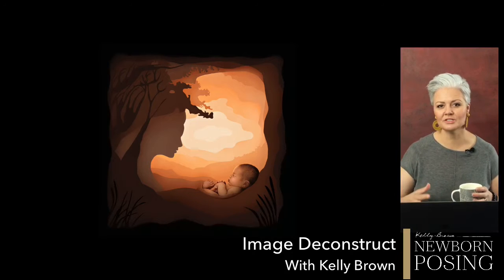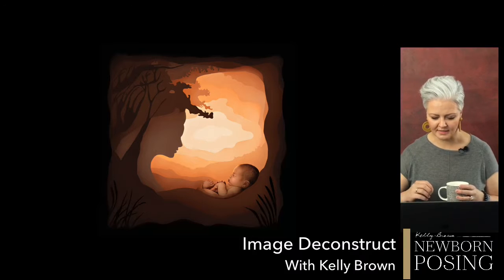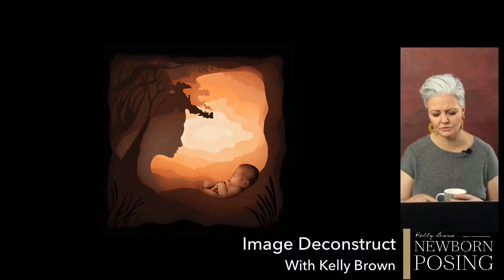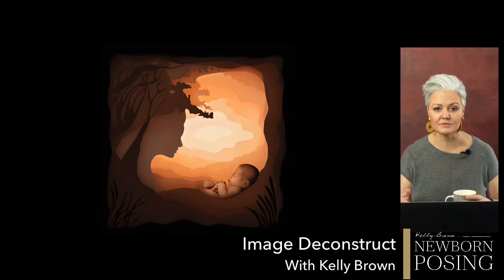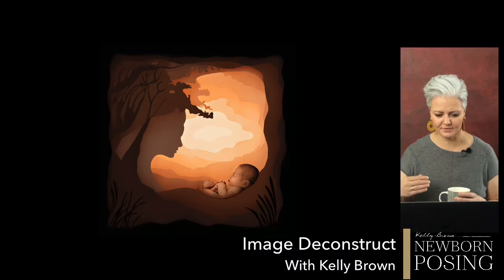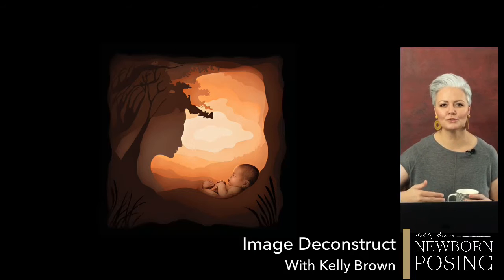So this was the image that I shared just before in a post, and I said I was going to break it down and explain how I captured it in camera. When I say 'captured in camera,' that means it's not a composite. Everything you see on screen — obviously this is the edited version — is how I captured it in camera as one single shot. The thought process that goes behind an image like this — I didn't have the courage to create it because I didn't quite know how to go about it.